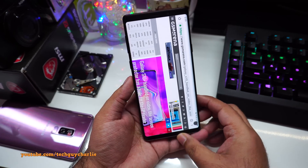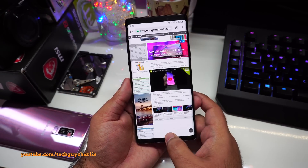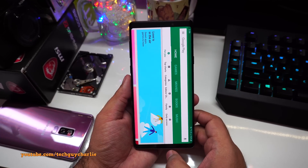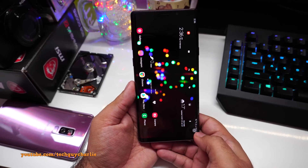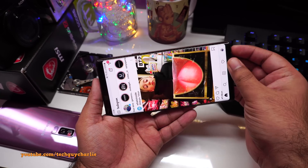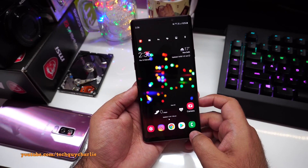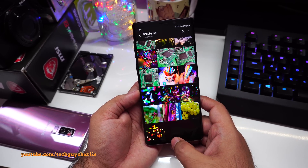Bring it back to portrait, tap the icon, and it locks back to portrait. This works with apps that support rotation — for example in the Play Store and even the home screen it works. Instagram does not support auto-rotate so you won't get the icon there. It's a little convenience tool that makes the phone a bit easier to use.